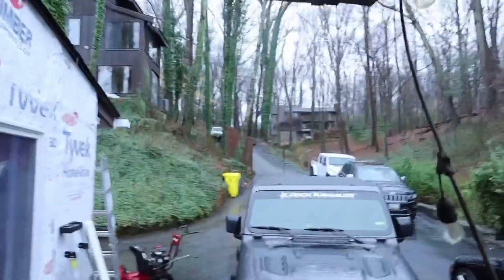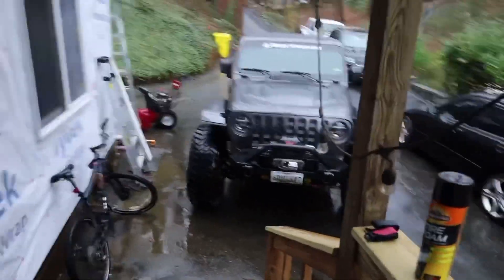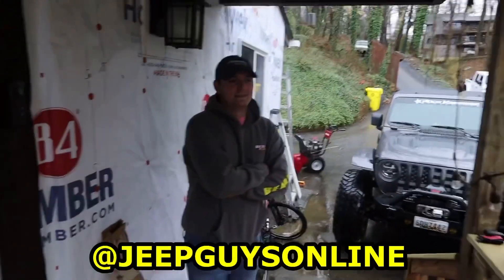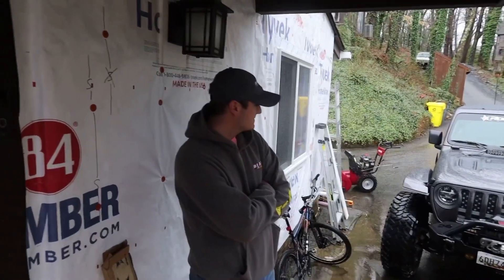All right guys, as you can see it's raining here, so we have the Jeep pulled up next to the porch. We're going to do our best to make this video for you. We're back with Dylan, so tell us the first three mods you would do to a Jeep JL when you're building it.